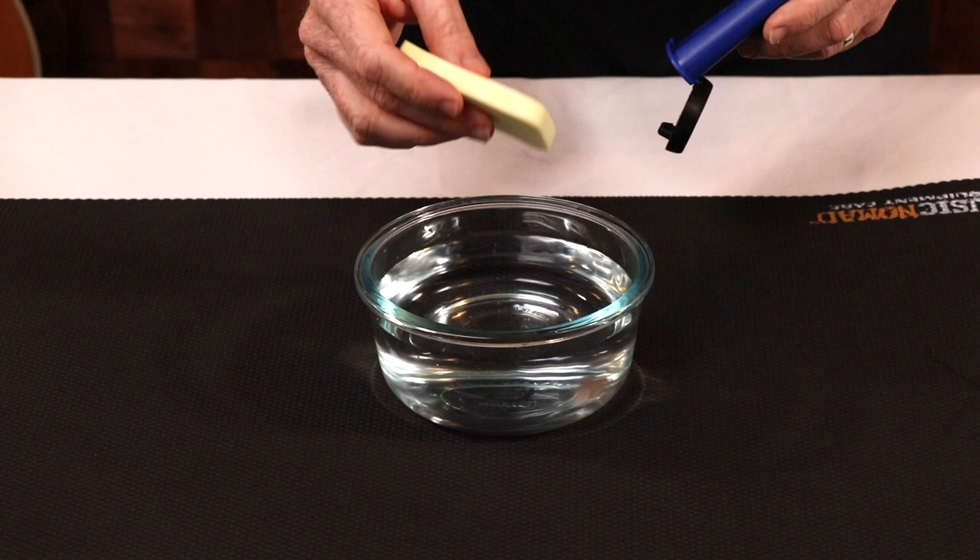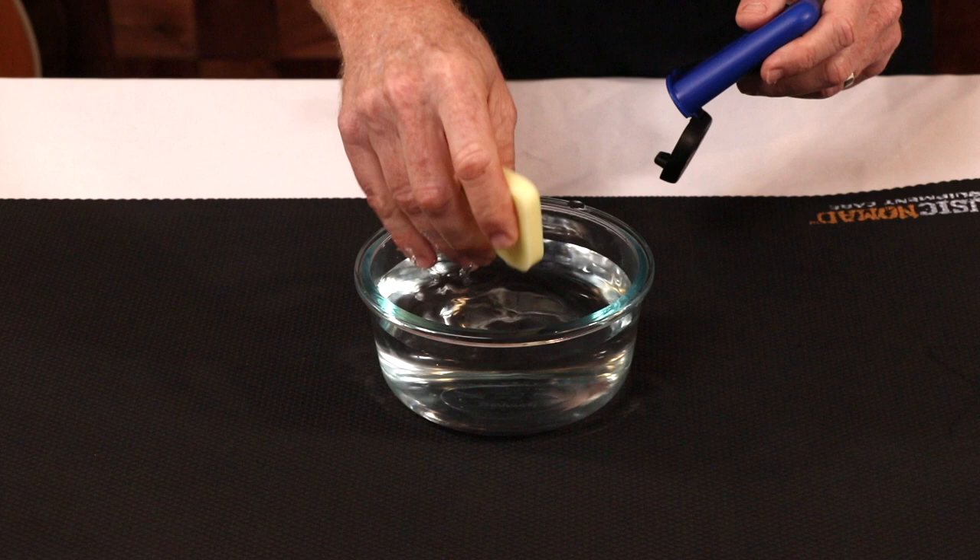Simply submerge your sponge in distilled water, massaging any hard spots, apply a small squeeze for excess water, and insert in the holder.